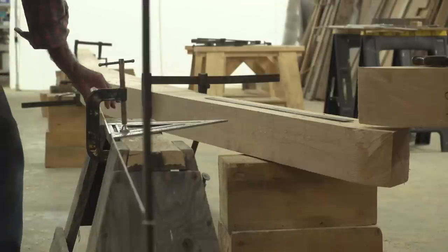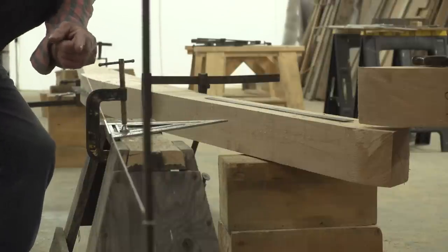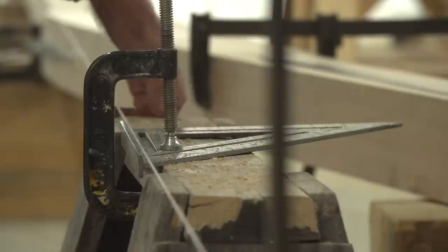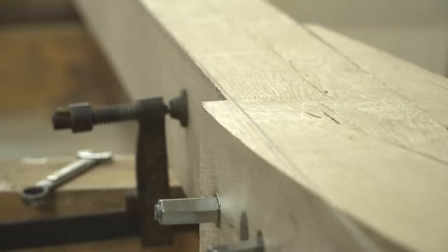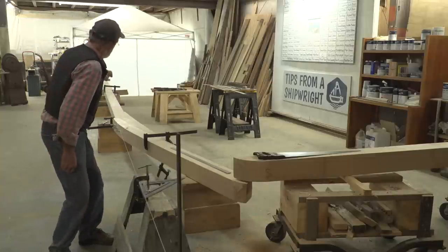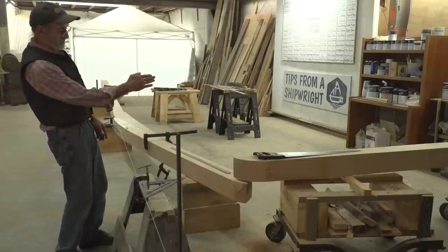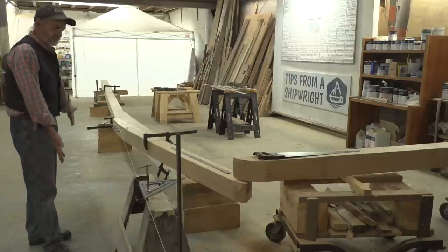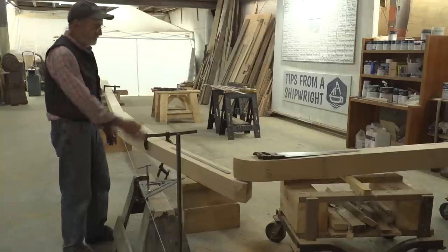I've got a string stretched along the bottom side of the keel, tied off to a clamp on the timber over there — happened to be just the right height with the sawhorse. I give the string a little pluck and you can see it returns to the same spot every time. The reason for this setup is to extend the straight line of the keel. I need to decide what angle to put the stem on, but the keel's got a little bit of an angle on it.